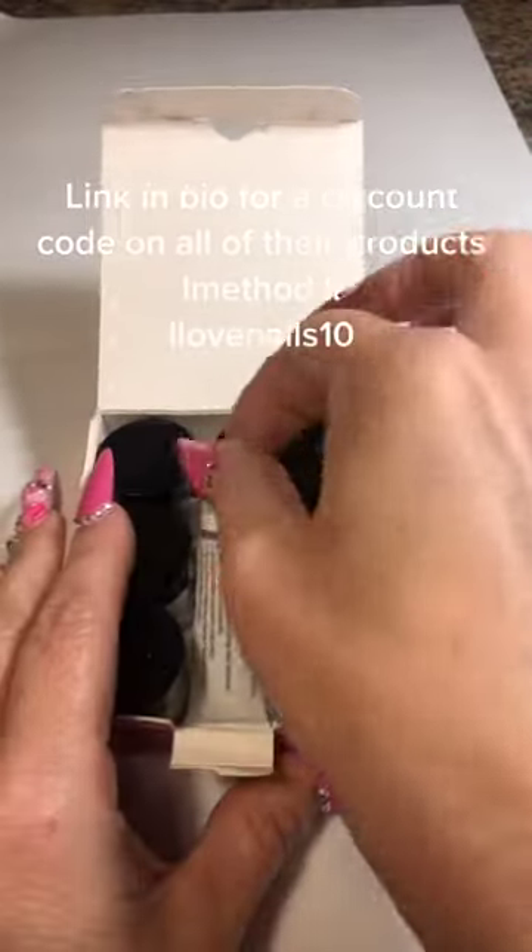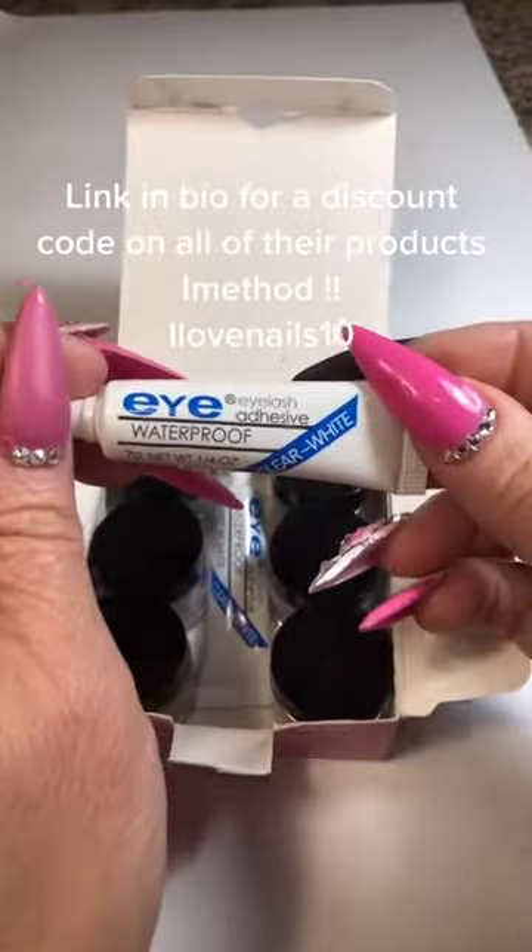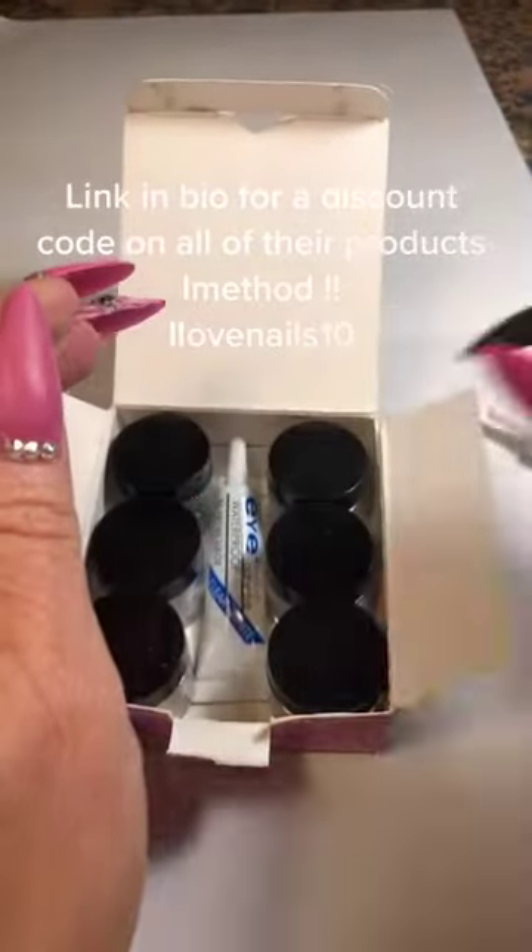I just wanted to show you this glitter that iMethod sent me. It does come with two tubes of the eyelash glue because you can use it on your face for decorative purposes, whatever.